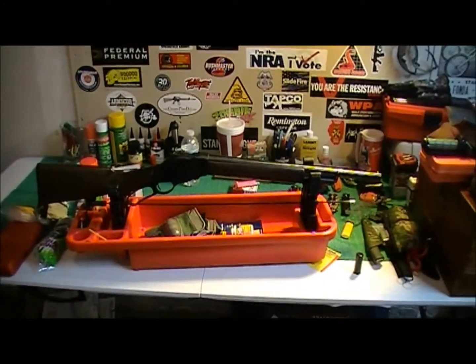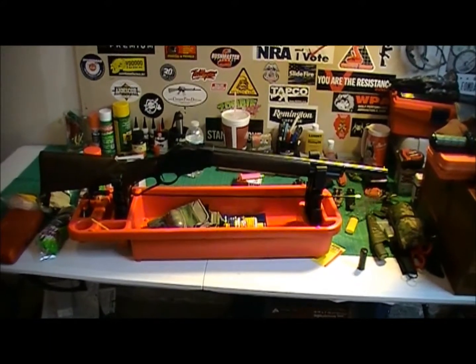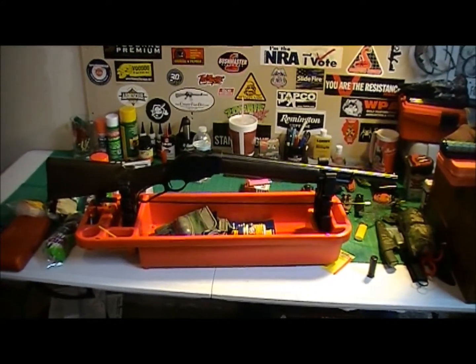Stay tuned for the range review. I can't wait to get this thing out and pop some rounds through it. I'm gonna run some birdshot and buckshot, see what we get. Thanks for watching.